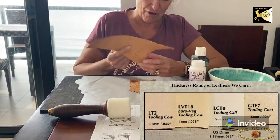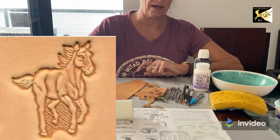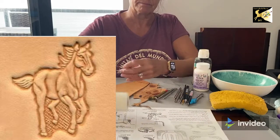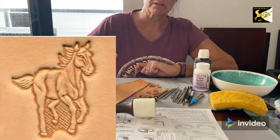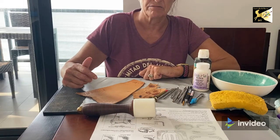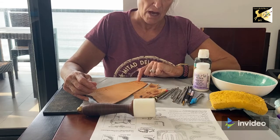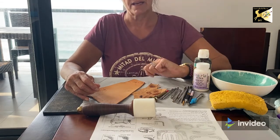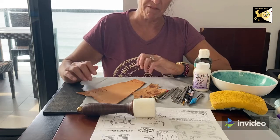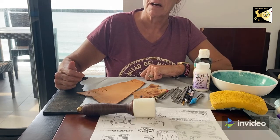There is a difference between stamping and tooling leather. Stamping is when you buy a picture on one of the stamps and pound it with a mallet — you'll get a flower or a horse head or something like that, and generally you find that on belts and not on saddles. However, the basket weave is a stamping tool, as well as some of the background tools. Leather tooling and carving requires a knife where you cut the surface of the leather, and then you push the background away from the stamp so the flower or whatever you're carving stands out.